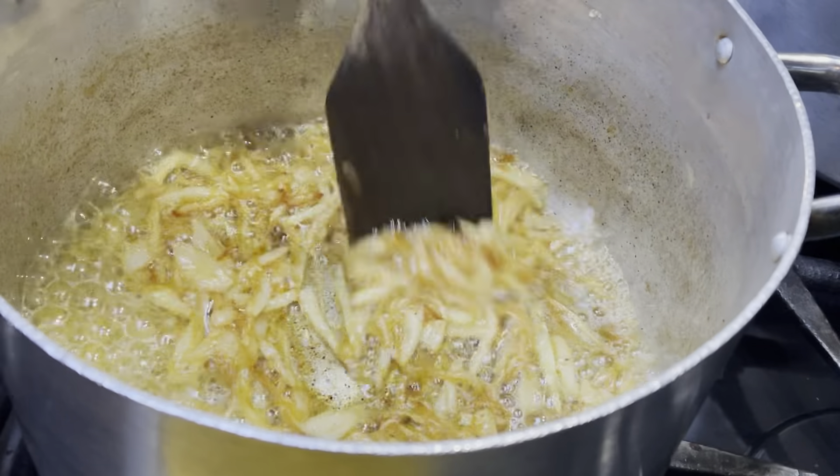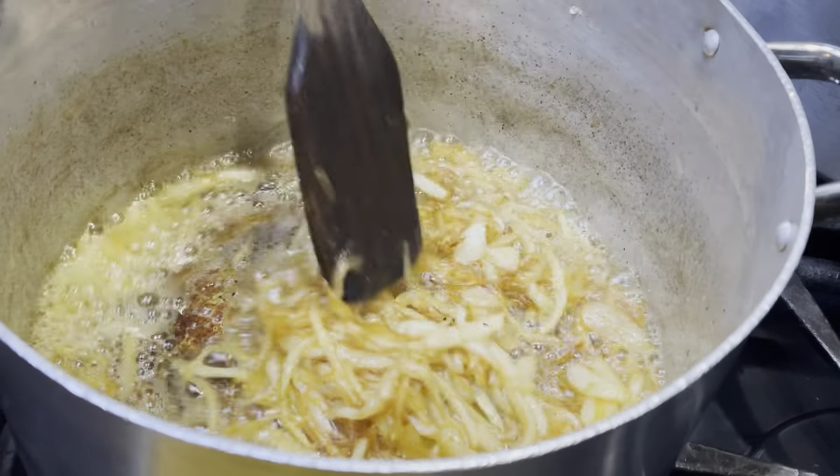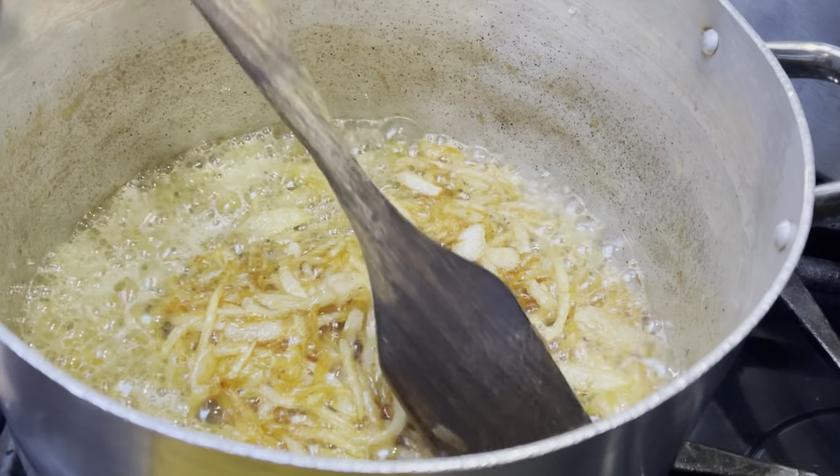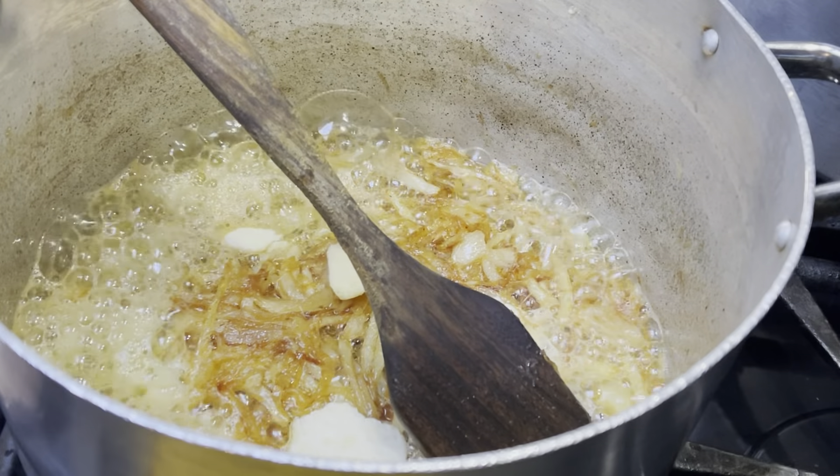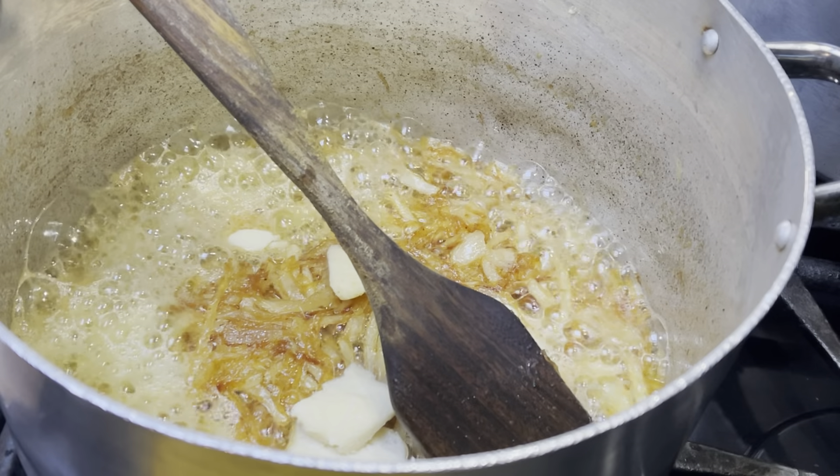It should look something like this after frying the onions. Now I'm going ahead and putting in five cloves of garlic, and I'm going to fry the garlic for one to two minutes on high heat.